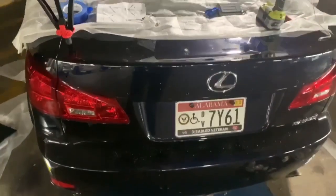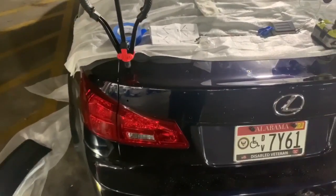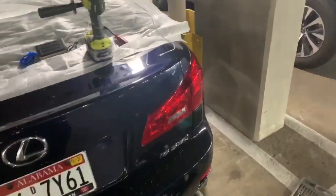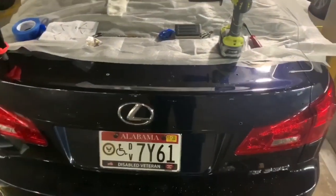Hey boys and girls. I rarely ever videotape my projects, especially with this car, because it's a love-hate relationship. I've been trying to get it how I want for years, but I figured I would start.